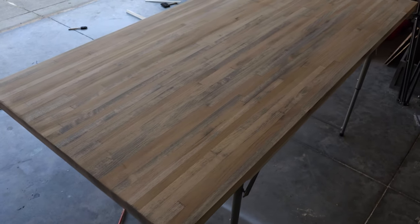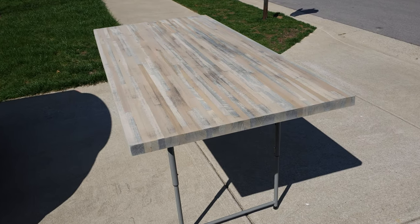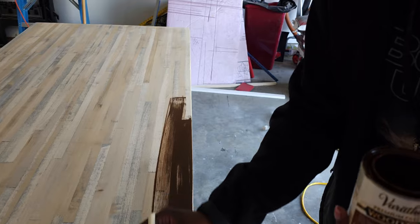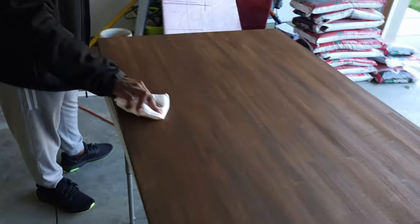I think we've gotten it as good as we're going to get it. It's been bleached, set out in the sun, neutralized with vinegar, and sanded one more time. So I'm just going to go for it and apply the stain and hope that it's going to blend with our other side of the desk.